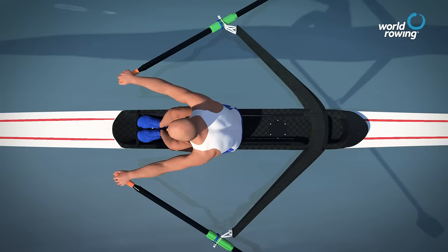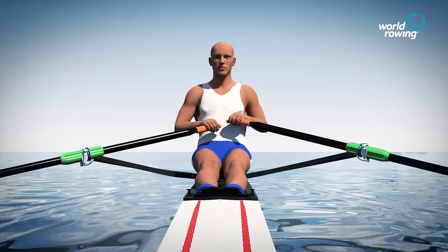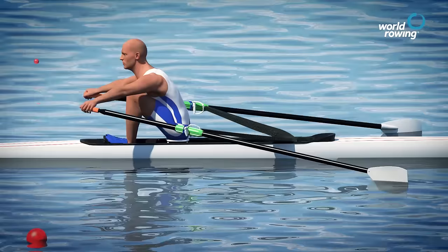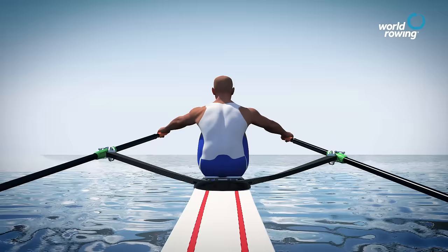Effective sculling occurs by using the large muscles of the legs and gluteal muscles to start the stroke. The arms are relaxed and the back still straight and leaning forward. The hands should be parallel to the boat. The feeling should be that of hanging off the blade handles when you push with the legs. Nearing the end of the drive phase the body swings back and the arms are used to maintain the momentum of the blade handles.